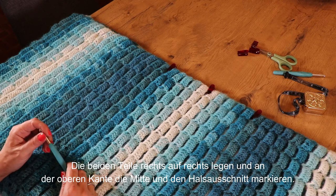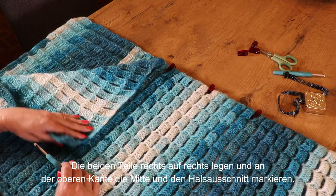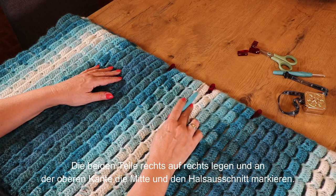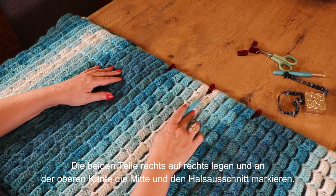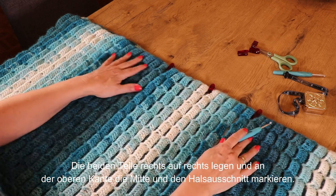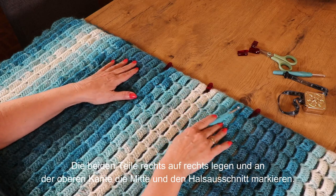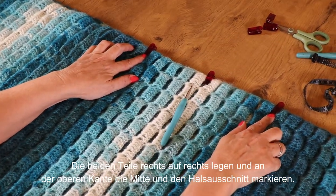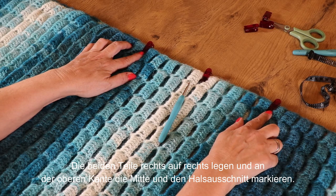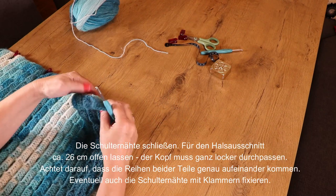Ich habe jetzt das zweite Teil genau gleich angefertigt wie das erste. Ich habe die beiden Teile rechts auf rechts aufeinander gelegt, sodass die schöne Seite innen ist, und habe dann mit einer Klammer die Mitte genau markiert – auf beiden Teilen sind auf beiden Seiten der Mitte genau gleich viele Reihen. Für den Halsausschnitt habe ich ca. 26 cm gemessen, das lassen wir offen.